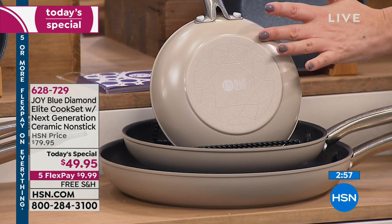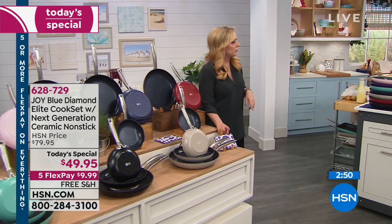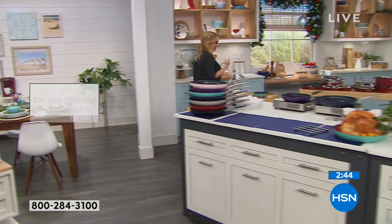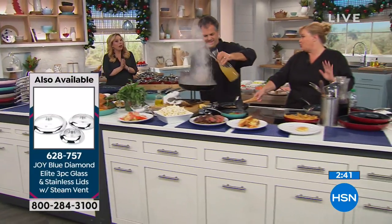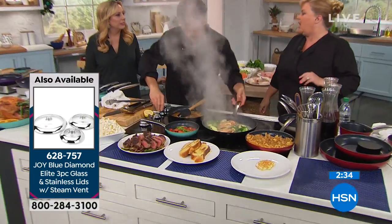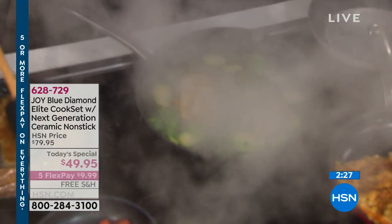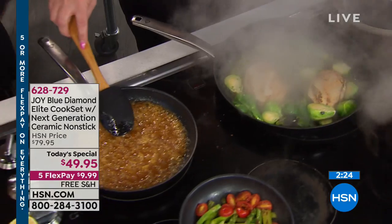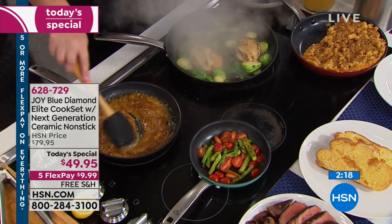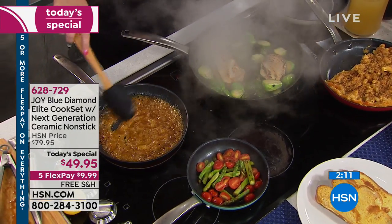You get three pans. Lids are available and perfectly match in size if you want them. You also get recipes — 30 recipes from Joy's personal home cookbook. For example: an apple crepe recipe, ribs with a soy sauce glaze, mac and cheese, a cheddar and bacon omelet, and apple crisp. They're great recipes.